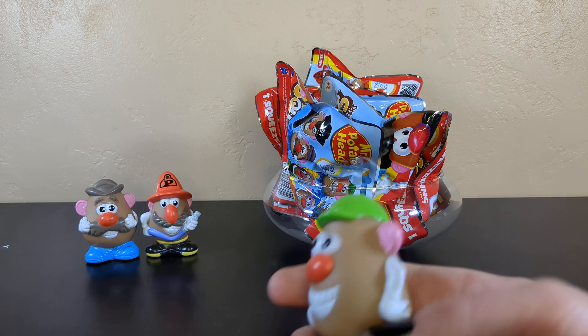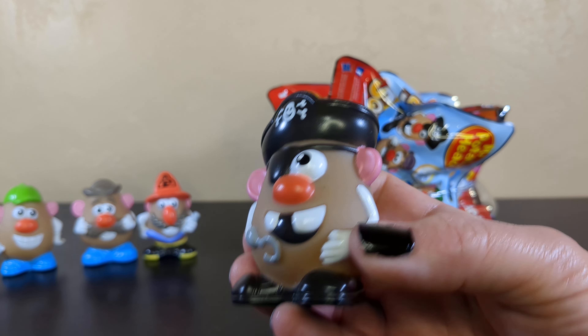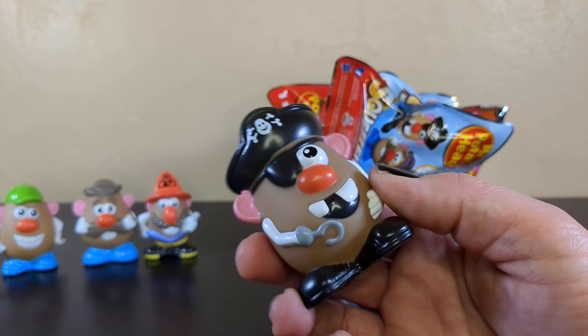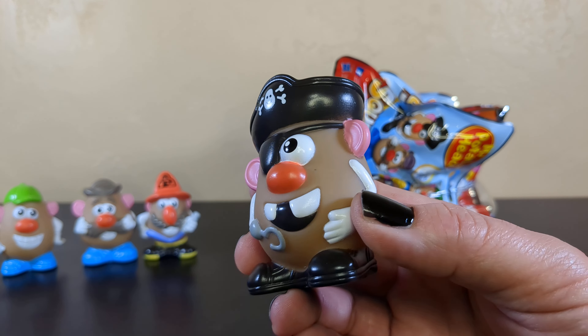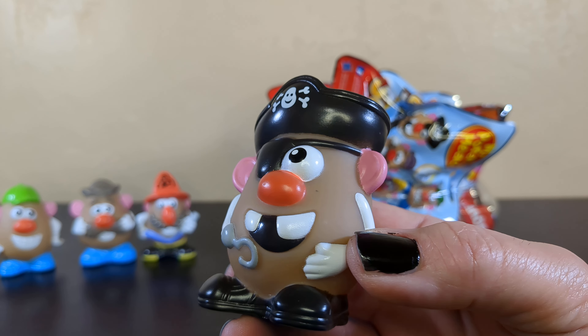A pirate potato! This one's hands down the best. Hook for hand, gap tooth, eye patch, pirate hat, big ears, and boots! When I was really little I had an earring you could put in an earring ear for him. Pirate potato is pretty fantastic. I got to adjust for the gap in my tooth. I really like that your hat, which would normally have a regular skull and crossbones, actually has a potato and bones.